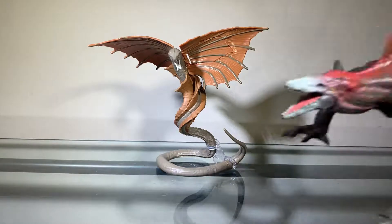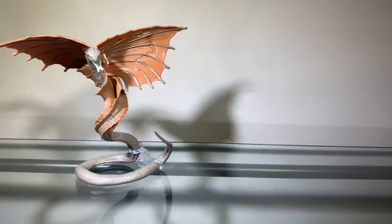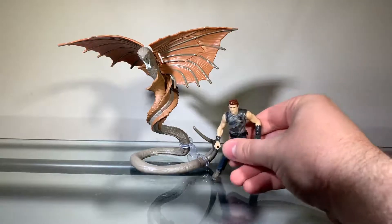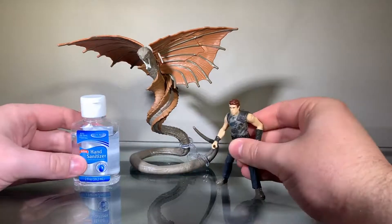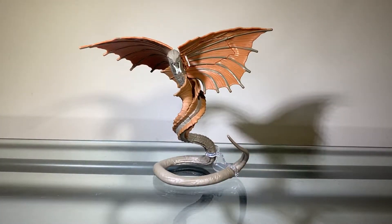Here we have the Skullcrawler for a size comparison. And of course, here we have Dr. Billy Grant and some hand sanitizer. Anyway, that is it for today. Have a great rest of your week, and I will see you in the next video. Peace — Zach out.